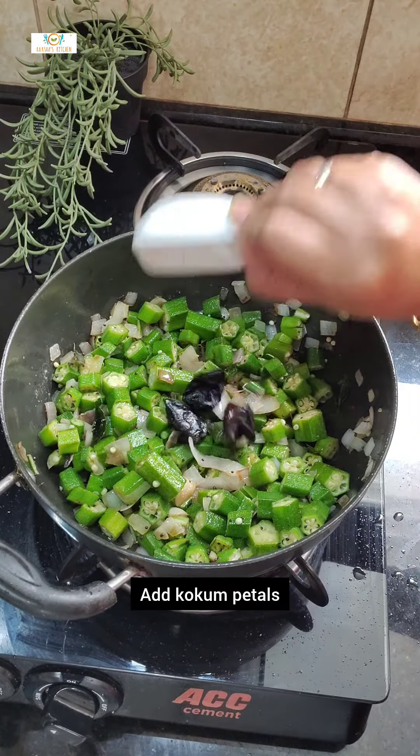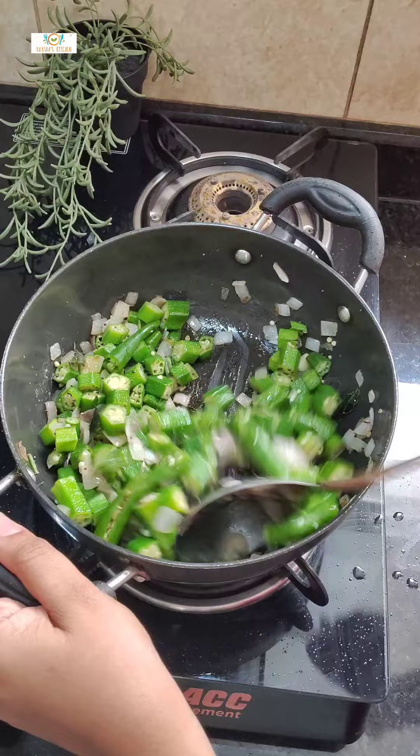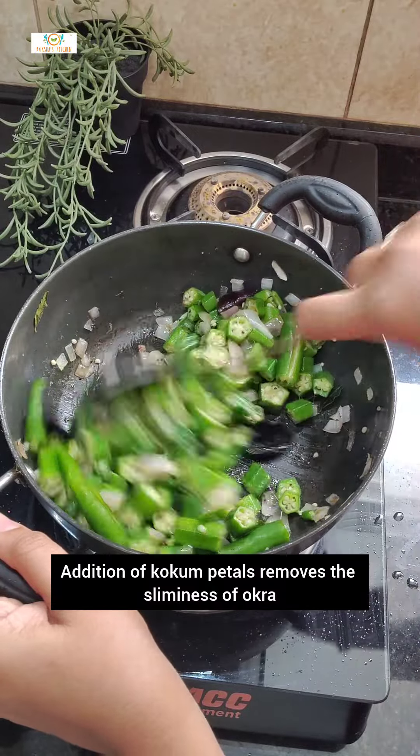Add kokum petals, slit green chillies, and mix well. Addition of kokum petals removes the sliminess of okra.